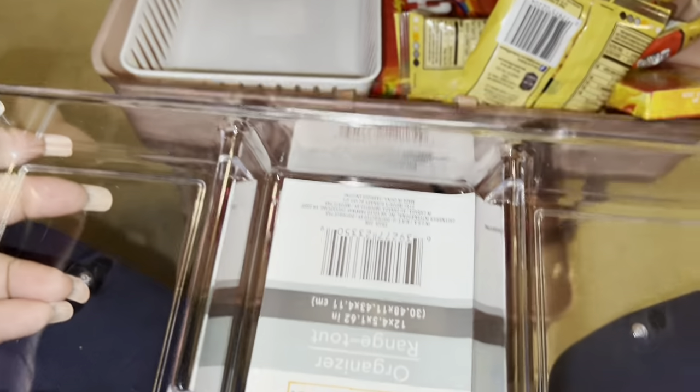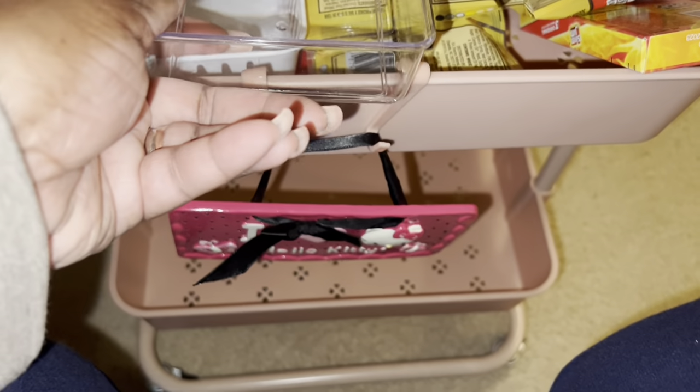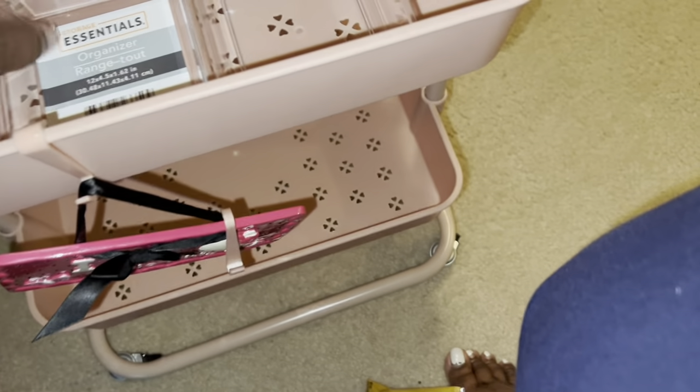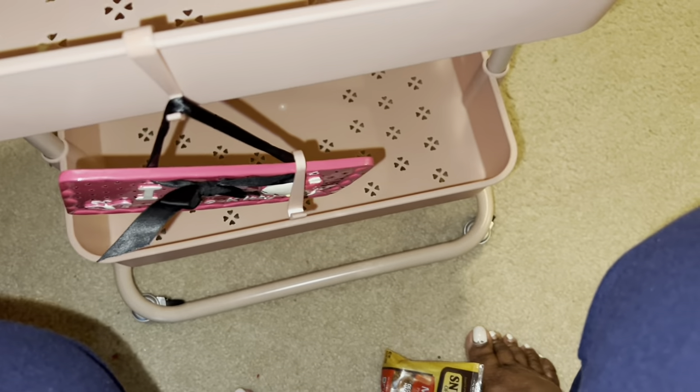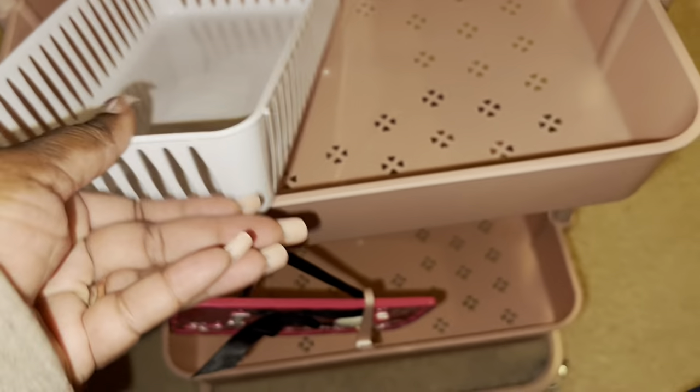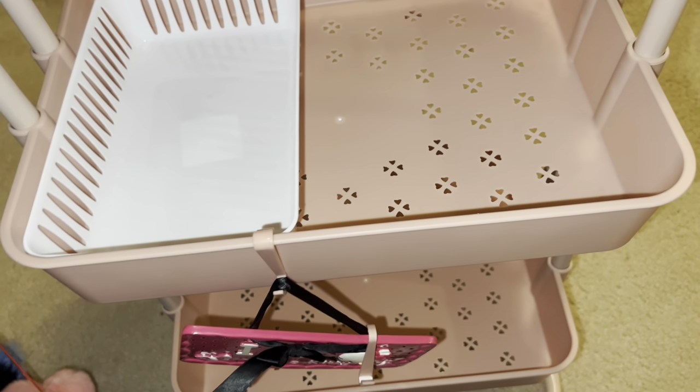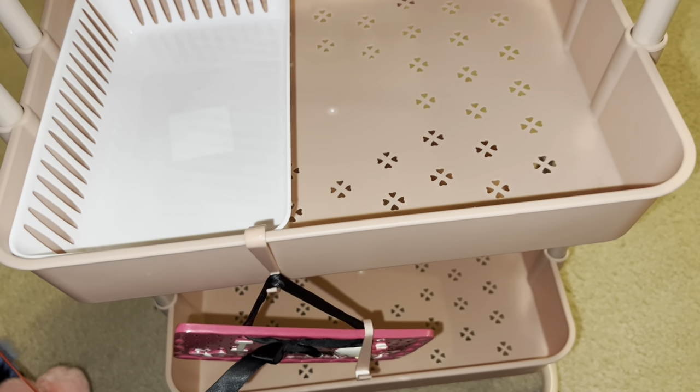These trays I got from Dollar Tree. They're too long to go this way, which is actually good — you're going to put them in the long way. I'm going to end up spraying these pink but right now I'm going to go ahead and put it together and not keep waiting on that. Let me get the other one in there so you can see what that looks like, and then I'll start filling it in.